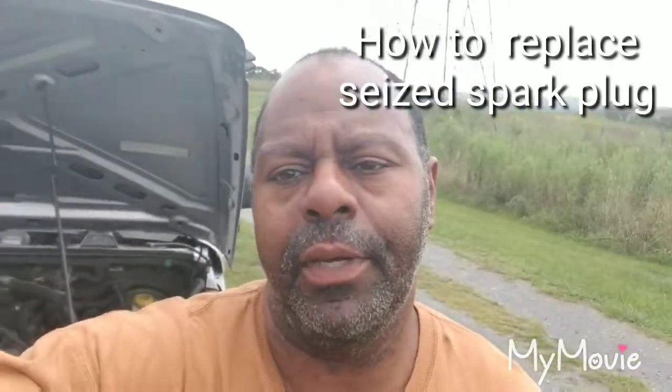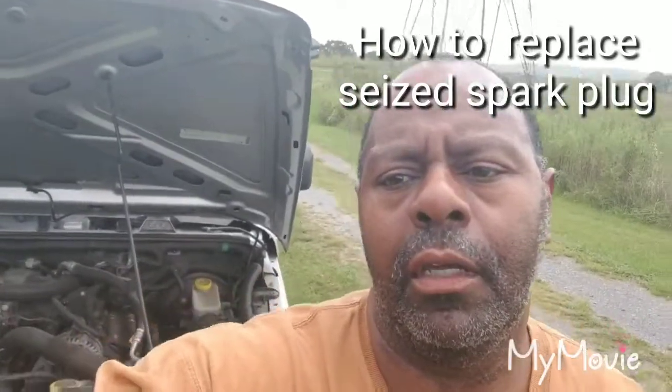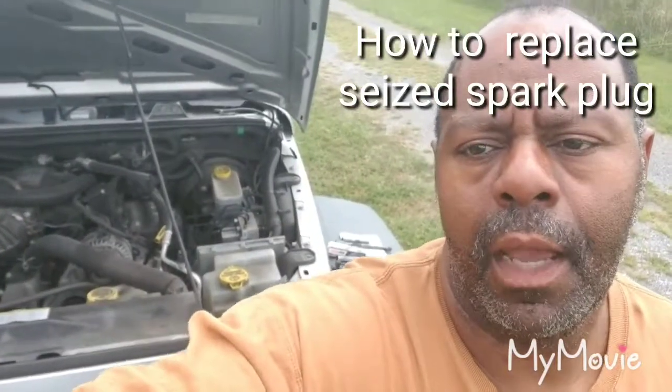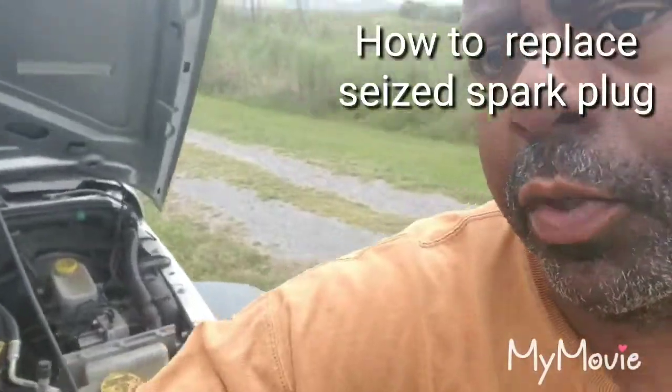Hey, what's going on today people - we are actually working on a 2010 Jeep Sport. What we're doing today is the spark plugs, but really we're focusing on just one spark plug. The video is about what to do if you have a seized spark plug - how to get it out without breaking it.